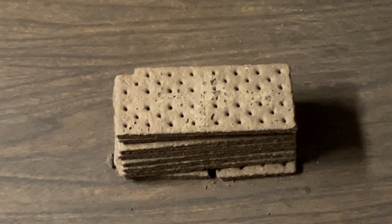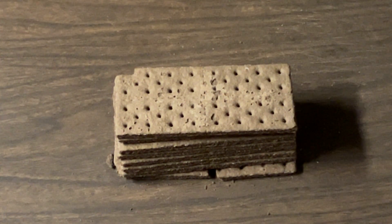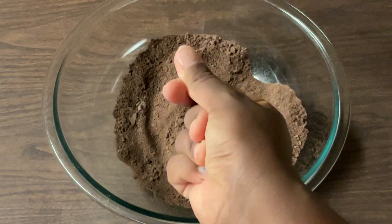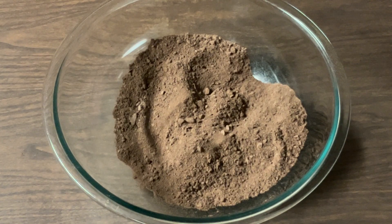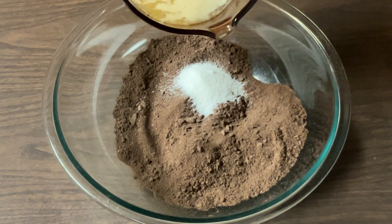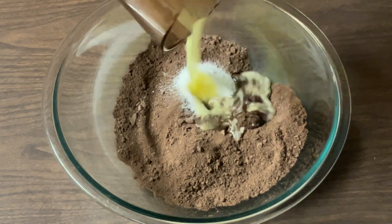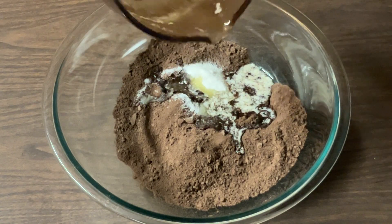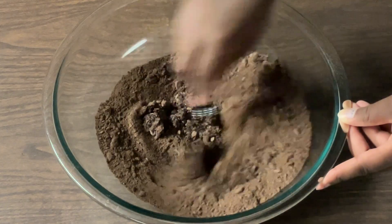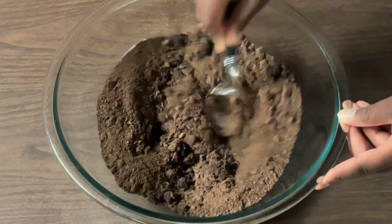Alright my friends, over here I have my chocolate graham crackers. We're going to crush them up and get two cups. I've got my graham cracker crumbs together and I'll pour them into my bowl. To the two cups of chocolate graham cracker crumbs, we're going to add in one tablespoon of white sugar and four tablespoons of melted unsalted butter. I'm going to give it a quick stir until it's well combined and it forms wet sand.